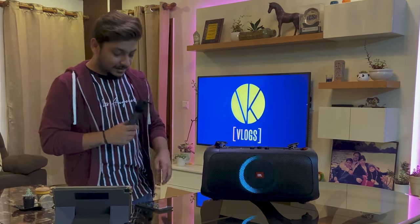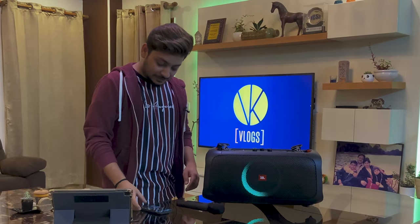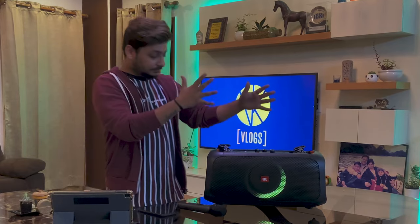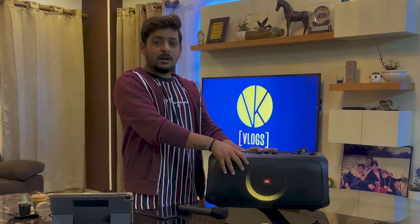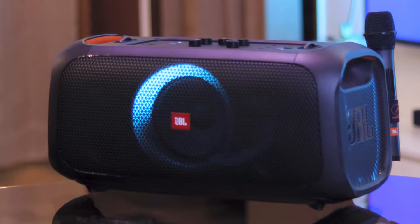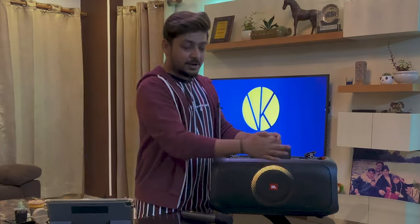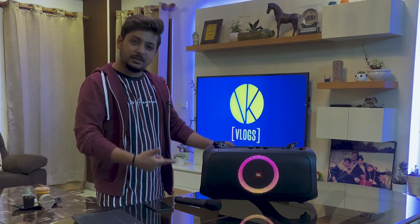I sang that song in school about 20 years ago, so don't judge me — I just wanted to show you how it sounds, and it sounds really good. My verdict on this speaker is that you must buy it if you can find availability. It is approximately 25,000 rupees and it's actually worth it. If you do not have another Bluetooth speaker at home, you should definitely go for this one. Another feature I didn't mention is that it has a mobile stand so you can put your karaoke lyrics up and sing along.